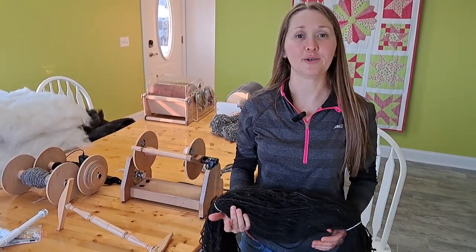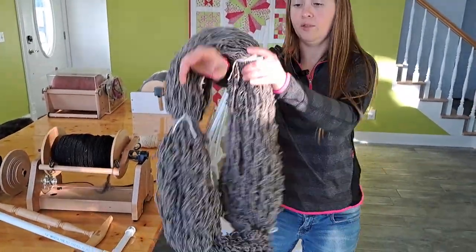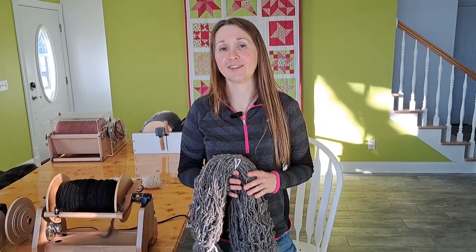So that completes the process on how to use a knitty knotty. The next step in the wool processing will be setting the twist, so be sure to follow my next video when we come back to set the twist.